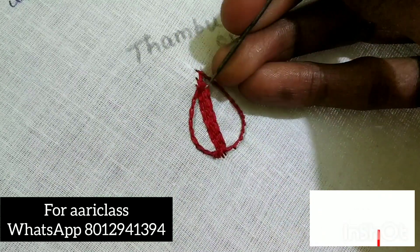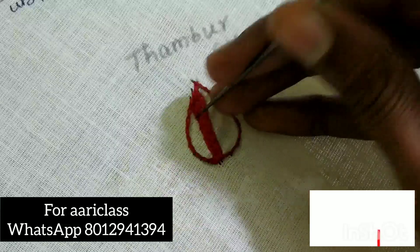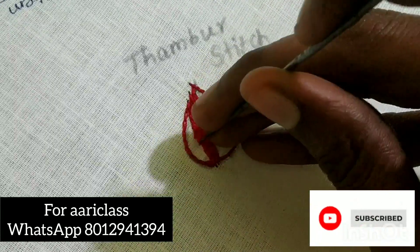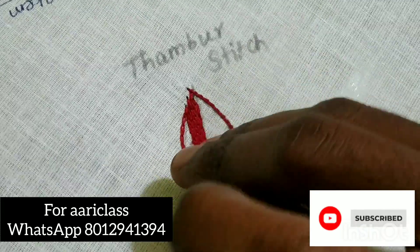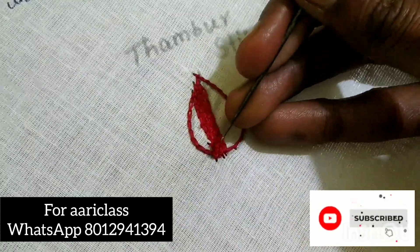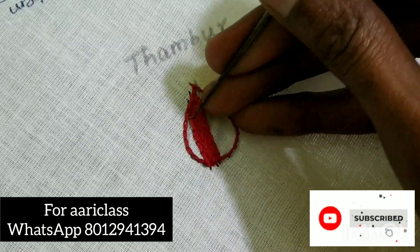If you want to make a chain stitch on the outer line, it will make a chain stitch with a chain stitch. You can use A3 size and apply the whole stitches. If you are doing this project, you can use a chain stitch.